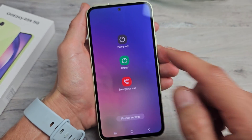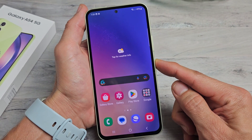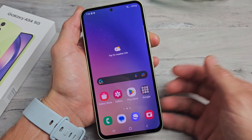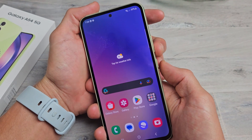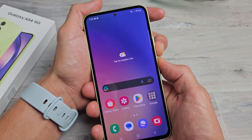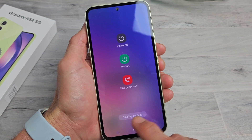We can power off or we can restart. Now you guys are probably trying to hold the power button like this and it wakes up Bixby. You can change that too. If we go down and bring up the power off menu again — volume down, power button, press and hold — and this pops up, and down here it says side key settings.